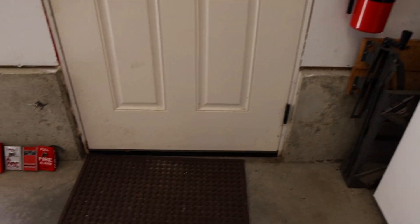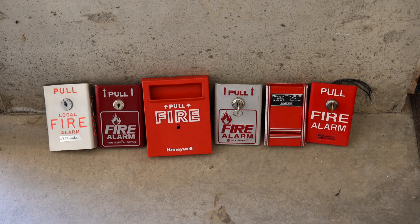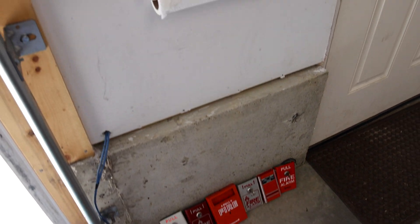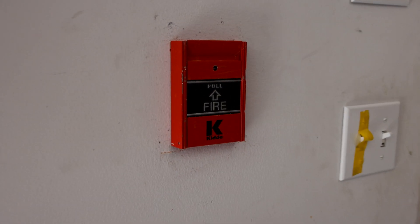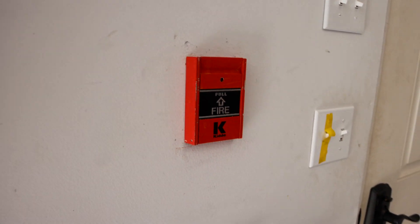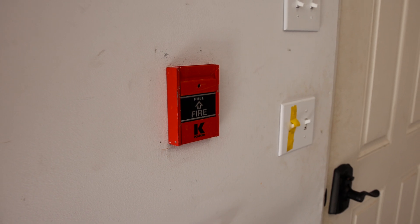For the pull station, it's the type where when you pull it, the entire front comes down — such as all of these. It is a Kitta pull station. Any guesses? It is a Kitta FM950-U. I haven't seen a whole lot of these, but yes, when you do pull this, the entire front does come down, which we will be doing later on in the system test.